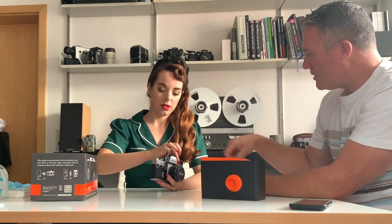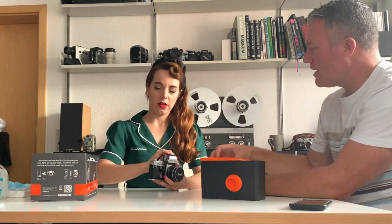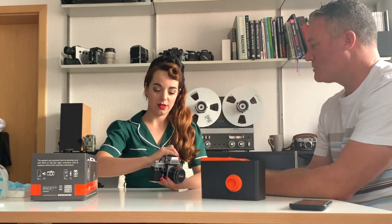Just keep going until it goes really free. Okay, now you lift up on it all the way and the door will pop open and the cassette comes out.